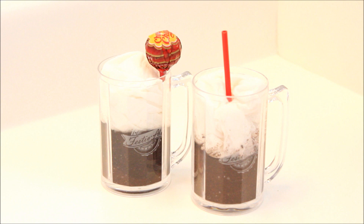Hey guys, it's Summer and today I'm going to be finally giving you the tutorial on how to make the doll sized root beer float.